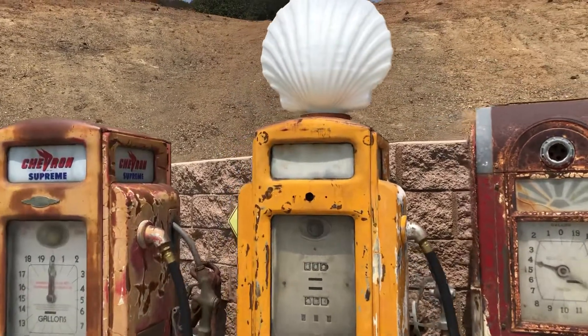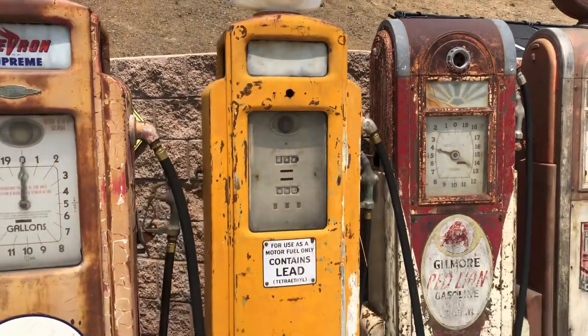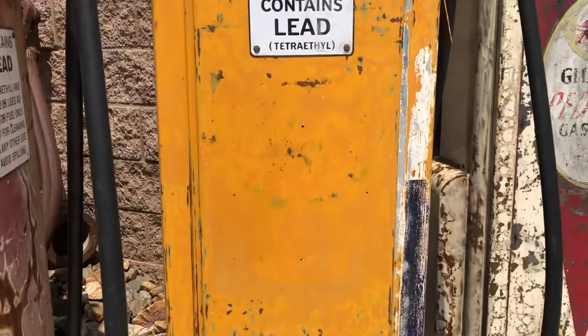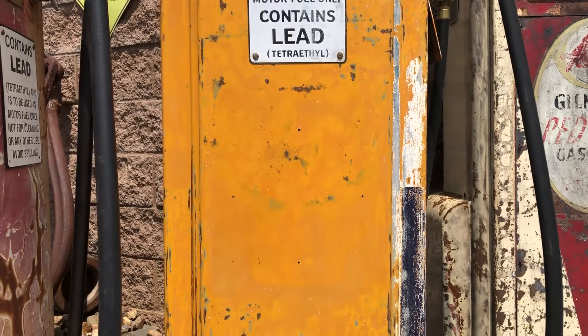Next to it here we got a Bennett 541. This is an original Shell pump — Shell yellow, the original red base — and you can see the outline of the original Shell decal. It does have the holes for the pump plates.